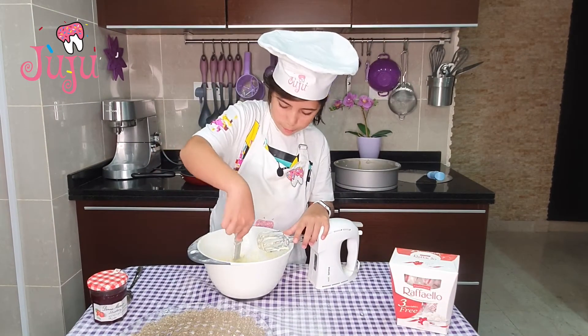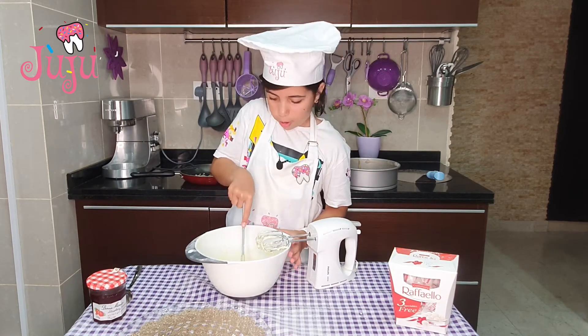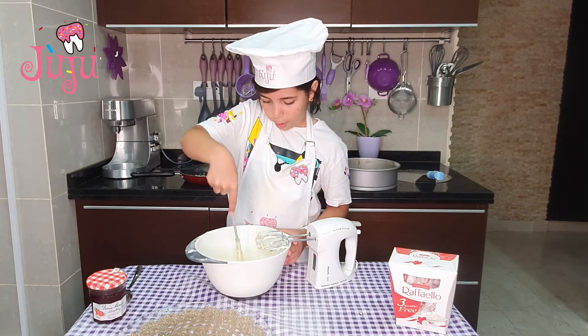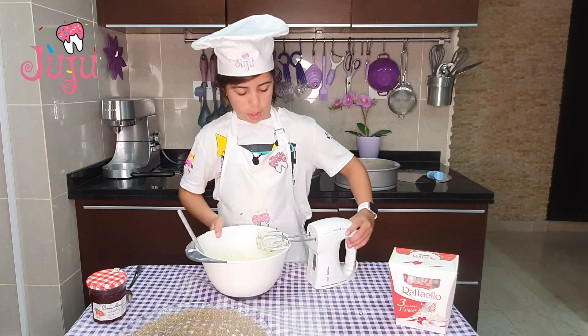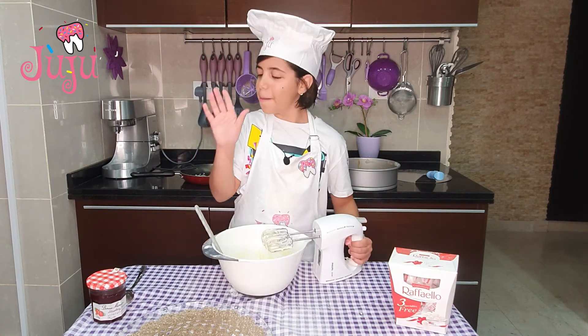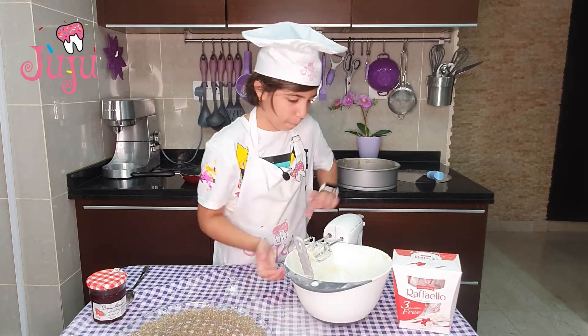I'm just flattening the icing for the next step. I'm going to put a line in the middle and put this aside for now. The icing tastes quite good.